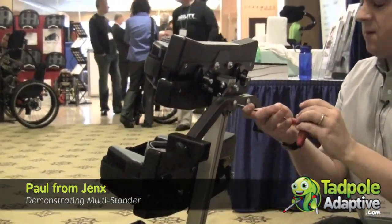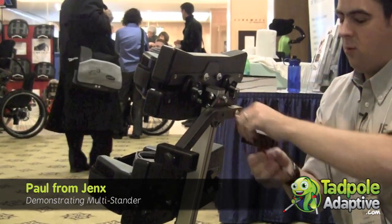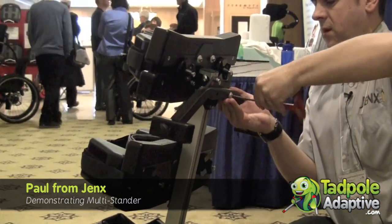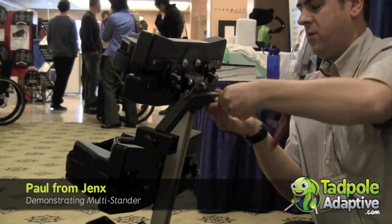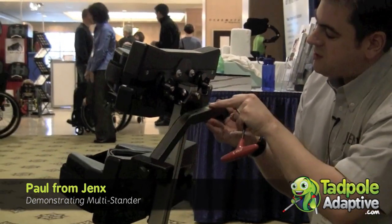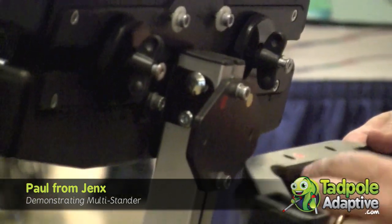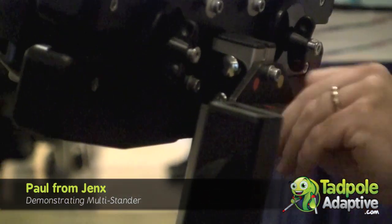We need to rotate the tray housing, so we undo one bolt, two bolts. You'll notice that we were yellow to yellow for supine, so to go to prone we rotate round to red to red. And we reinsert the bolts.